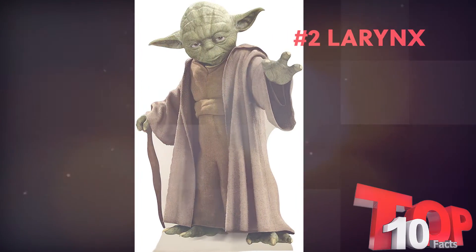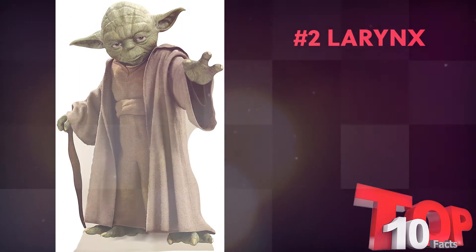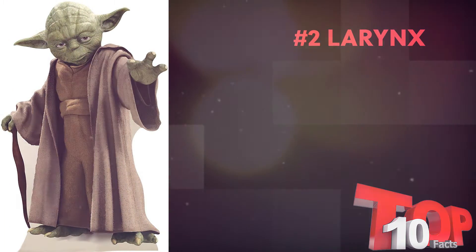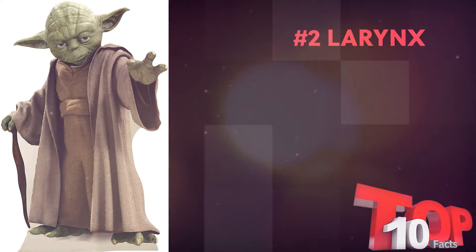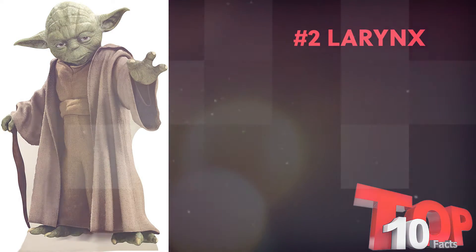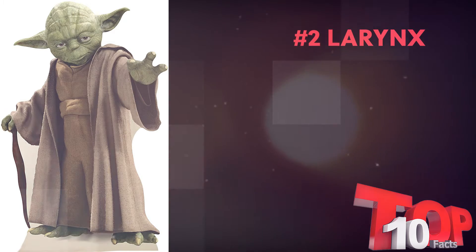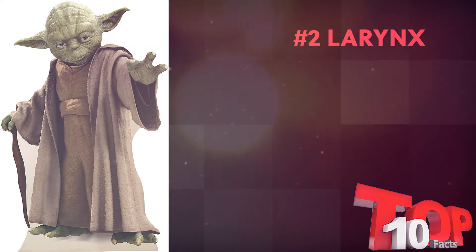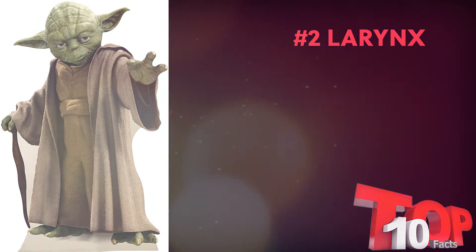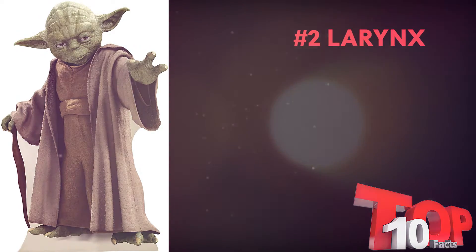Component number two: the larynx. As we've discussed in the past, the larynx can rise or lower, causing a change in the tone or timbre of the voice. While you can gain individualized control over the larynx, sometimes other coordinations will naturally cause the larynx to move with it. For Yoda's voice, you can focus on his larynx significantly less than the other components. The vocal cords and the tongue are the most important for this voice. The larynx will rise for Yoda, but this will likely naturally happen as you do one of the other components. So instead of focusing on this component, simply let it rise.